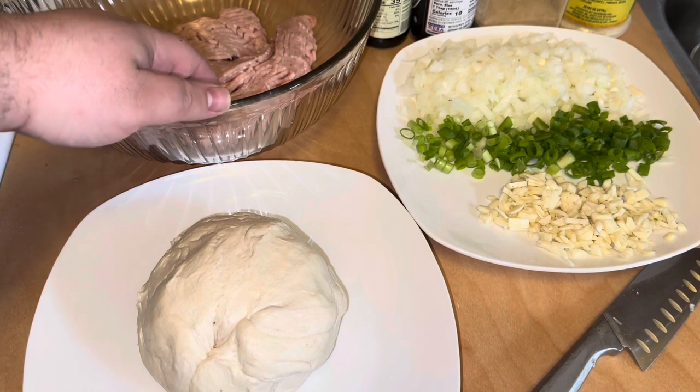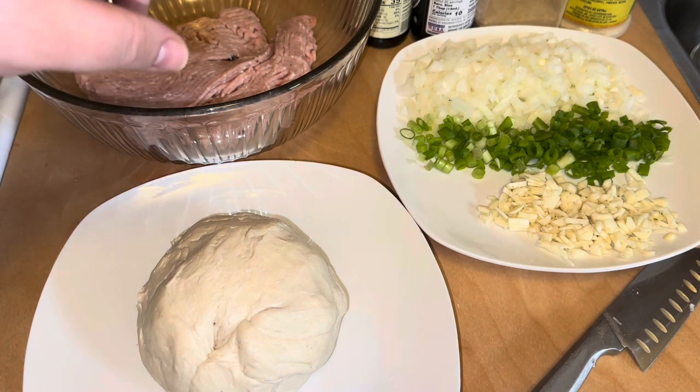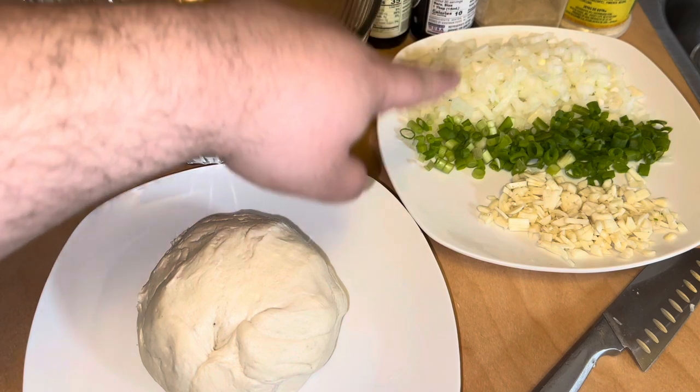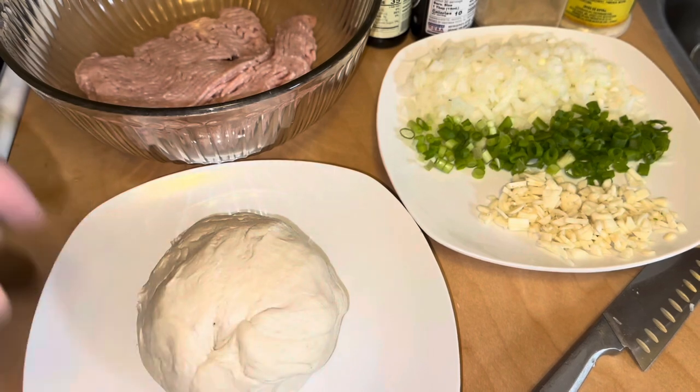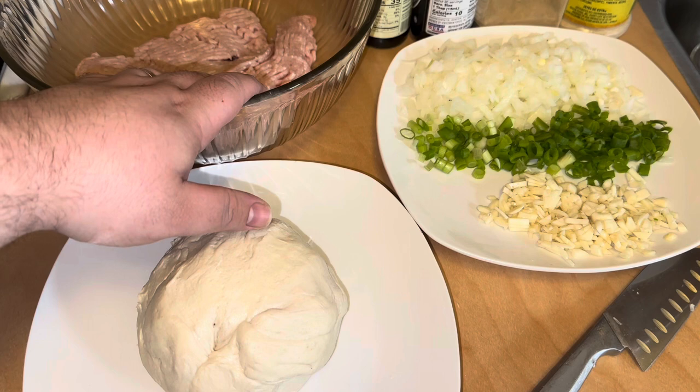We got our ground chicken here, and we're going to have oyster sauce, soy sauce, a dark soy sauce, a little bit of adobo, and a little bit of ginger powder. We have one cup to one cup and a half of onion, five scallions, and 10 to 11 garlic cloves. We're going to cook all this together first, then we're going to come back and season our meat.